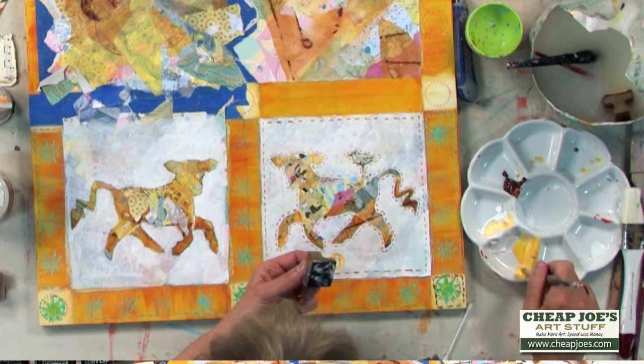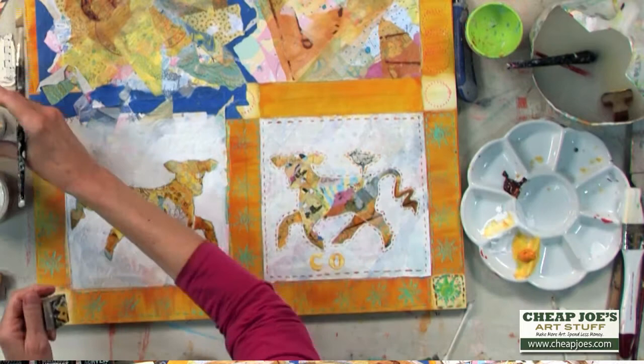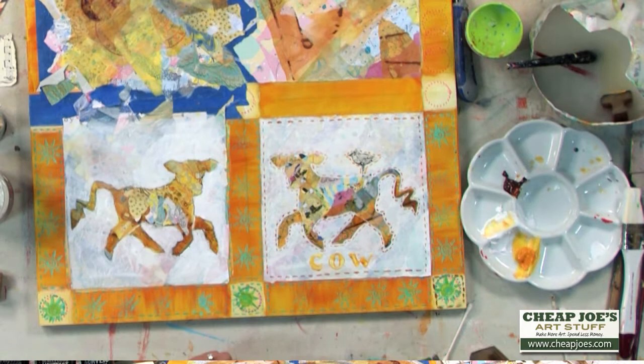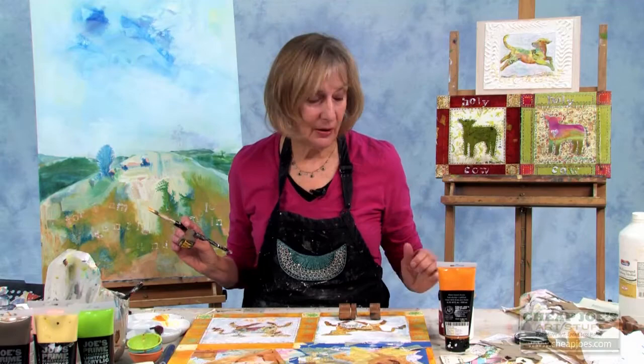I'm going to keep that one out. And here's my W — it's a more warm yellow. This one over here is going to be Holy Cow.